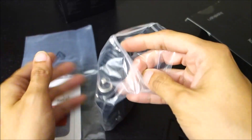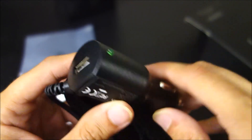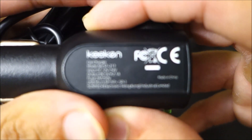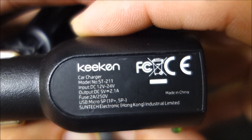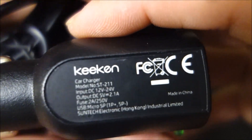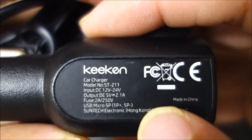It just comes with this power cord, which is micro USB — pretty standard. There's a very generic 12 volt adapter that comes with a USB port as well. I'm not sure if the USB is 2.1 amps or if that's the total, but either way I probably wouldn't expect this to be very fast at charging a phone.